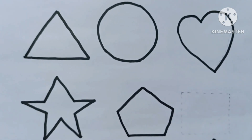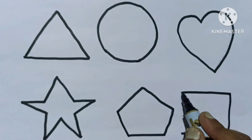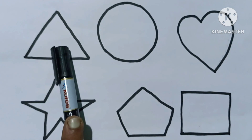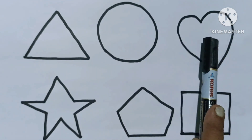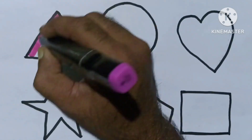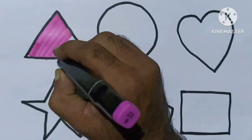Pentagon. Heart. Star. Pentagon. Square.